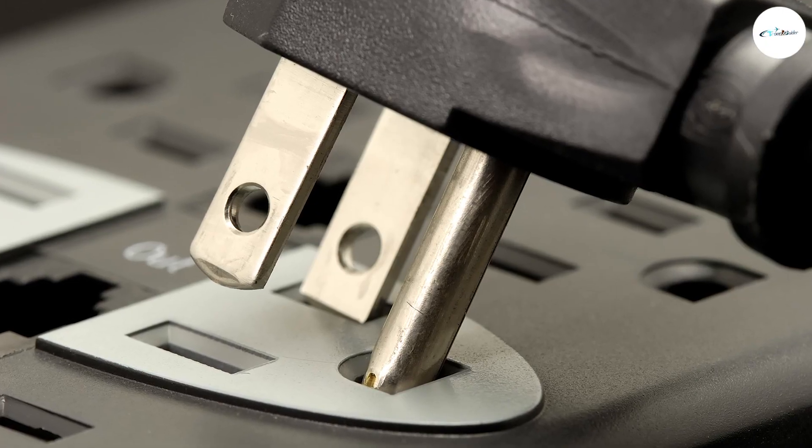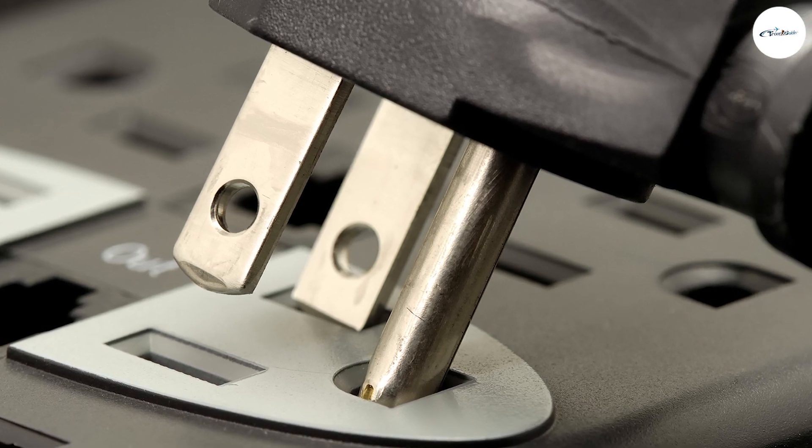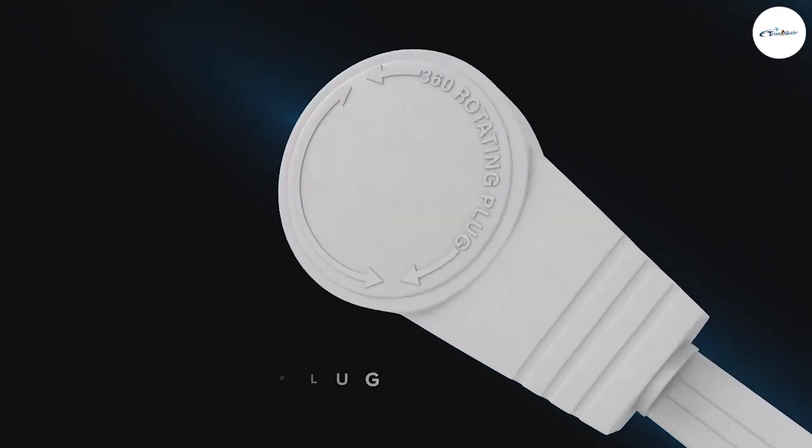It is possible to use a cheater plug to plug a grounded plug into a non-grounded outlet, and the appliance will still work. However, this can be dangerous because of the potential for electrical shock.